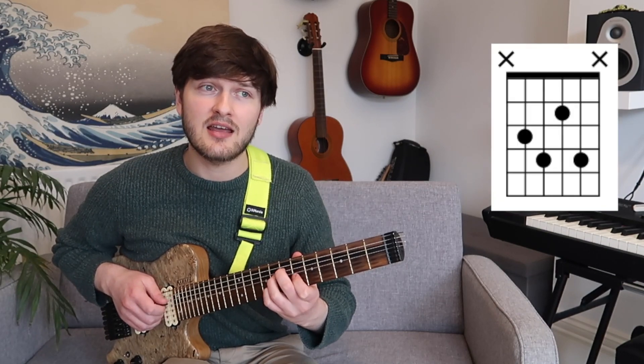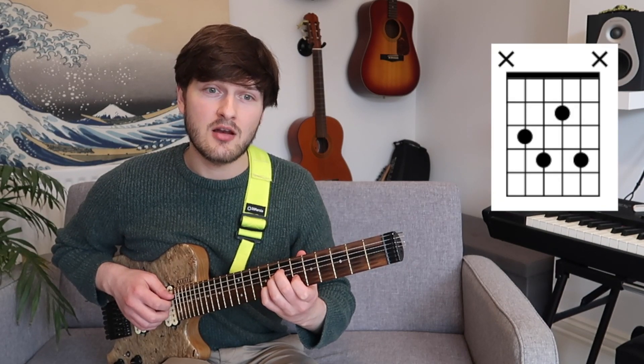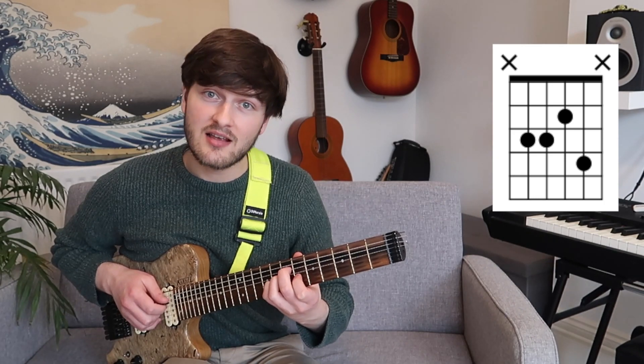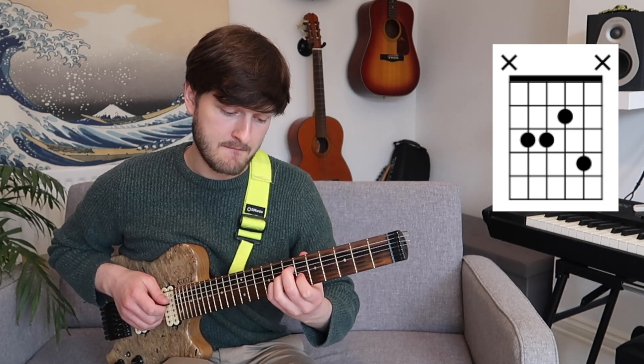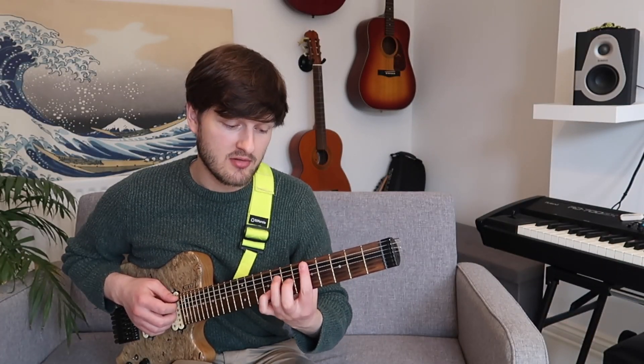Now I'm going to do the same thing again, but instead of lowering the bottom note, I'm going to lower the second note up. So I'm currently on 7, 8, 6, 8 — it's going to become 7, 7, 6, 8 — which gives me that familiar E7 chord shape.